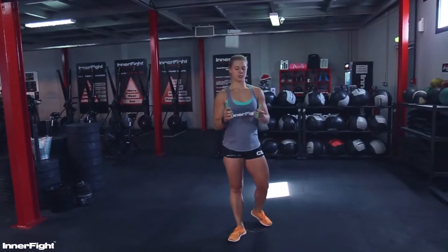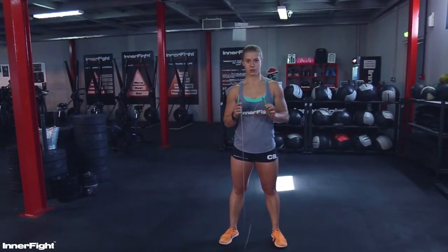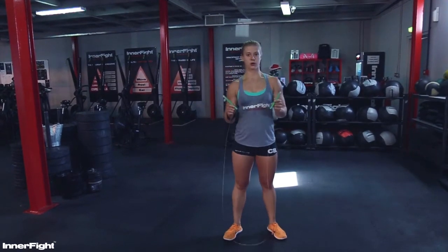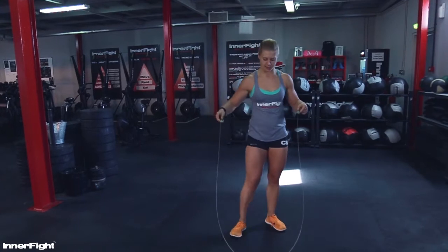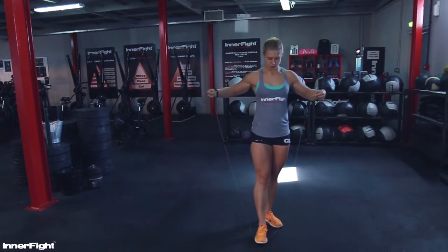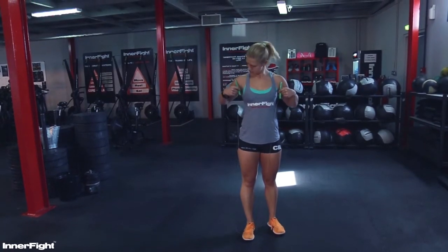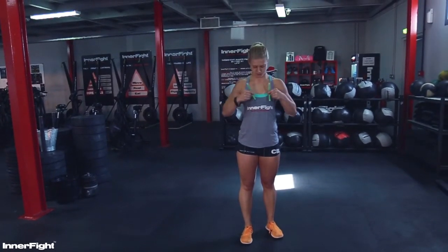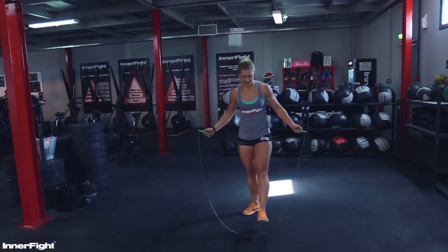Hey guys, I want you to learn how to do double unders properly. The first step to having good double unders is you need a good rope. It doesn't need to be an expensive one, it just needs to be at the right length. The right length is when you put one foot on it and the handle should come up to your armpits, like your chest — this is probably the best side for me.